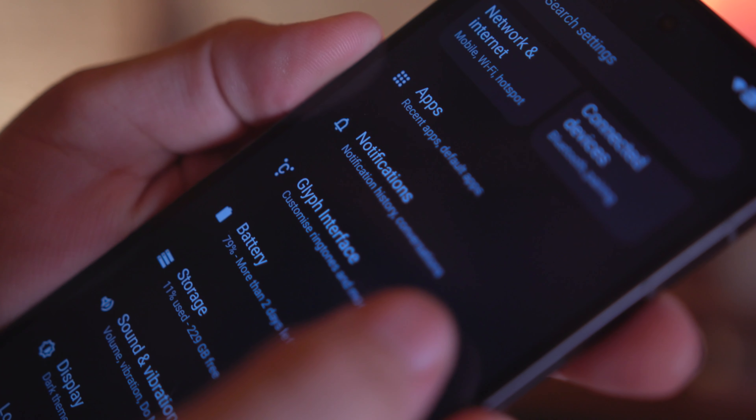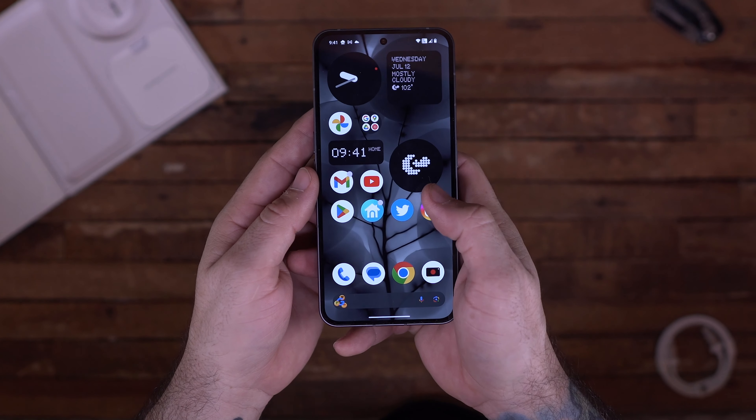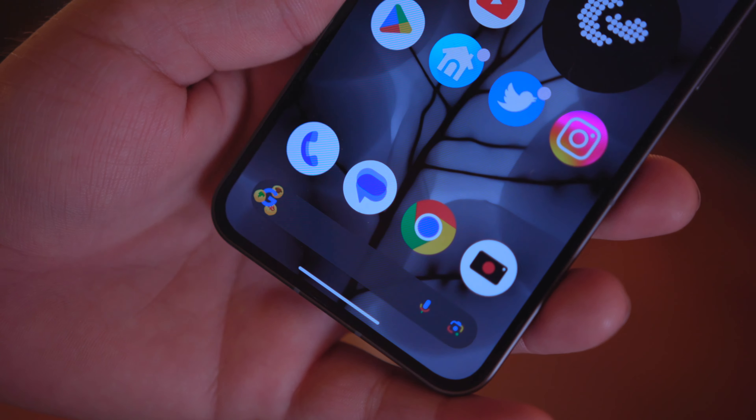With that design and the Glyph system functionality, there is software specific to the Glyph interface that allows you to customize things and make your own choices unique to your experience. Nothing OS 2 is very plain and simple, and I like that about it. I'm not a big fan of very cluttered, over-skinned interfaces that add a lot of features I'm never going to use. Nothing Phone 2.0 solidifies its place by having a clean operating system with thoughtful little features here and there that overall get the job done.